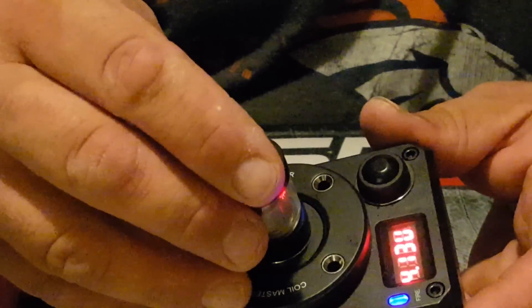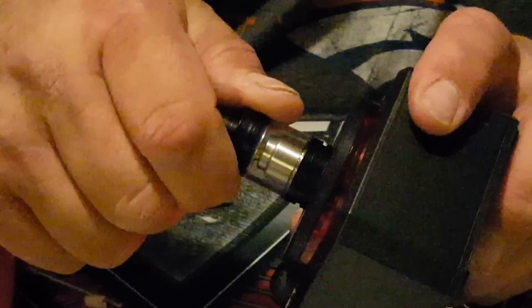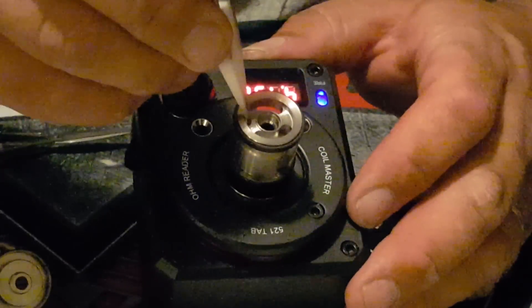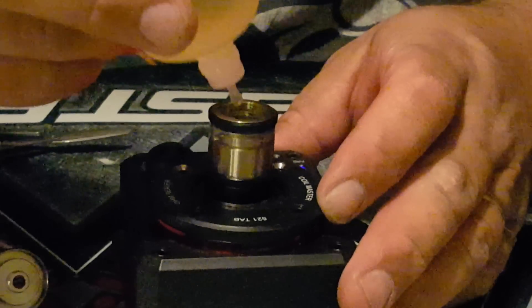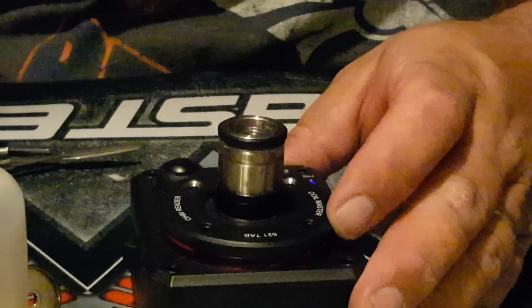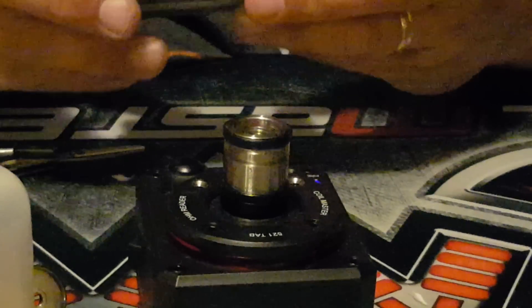Once you get the cotton placed, you screw the top right on — it kind of just screws right on. To fill this up, the top comes right off revealing a nice big juice port where you can fill up; just put your needle tip right in there and it will fill right up. This RDA has a 3ml tank capacity, so it's a small tank but a great little stealthy vape.